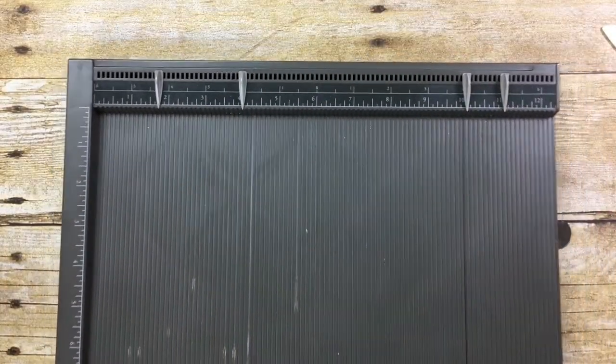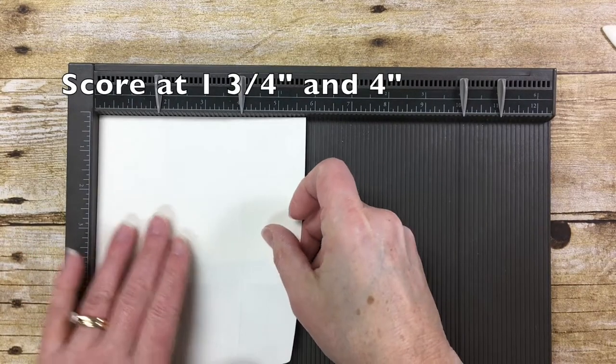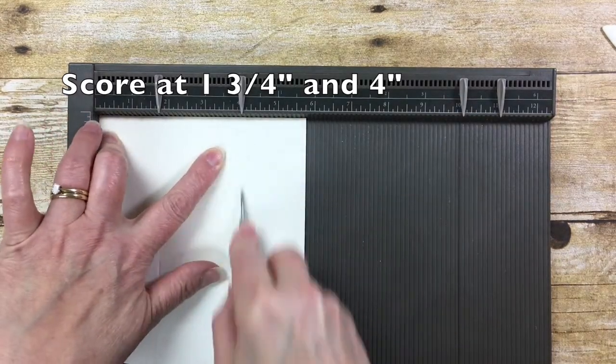I just need my scoring board and a medium envelope. I've got that envelope opened up and I'm going to put it on my scoring tool and score at one and three quarters and four inches.